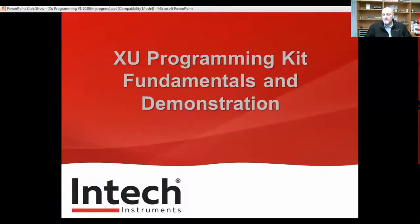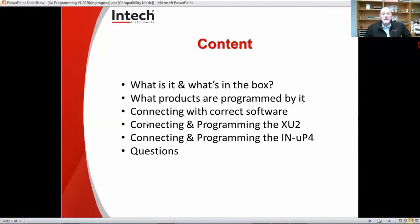Welcome to webinar number two for XU Programming Kit Fundamentals and demonstration. We'll go over through the webinar: what is it, what's in the box, what products are programmed by it, connecting with the correct software, connecting and programming the XU2 and disconnecting, connecting and programming the IN-UP4, then disconnecting, and then we'll have some questions at the end.